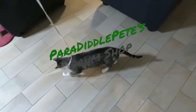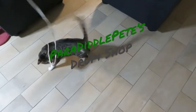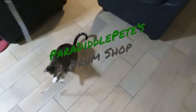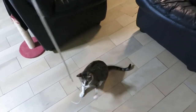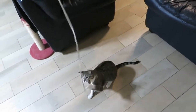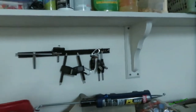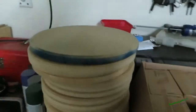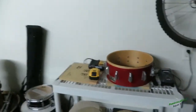Welcome to Paradiddle Pete's drum shop where today we're gonna fix up a drum, but first playing with my cat - he's so cute. So here's the factory, the shop, the drum shop. Got all my drum keys chilling on a wall. We got some blank drum pads that I haven't painted or glued or done anything with, and then we have this bad boy right here.